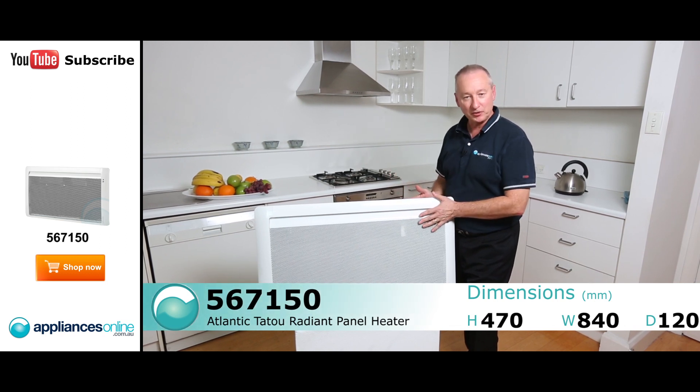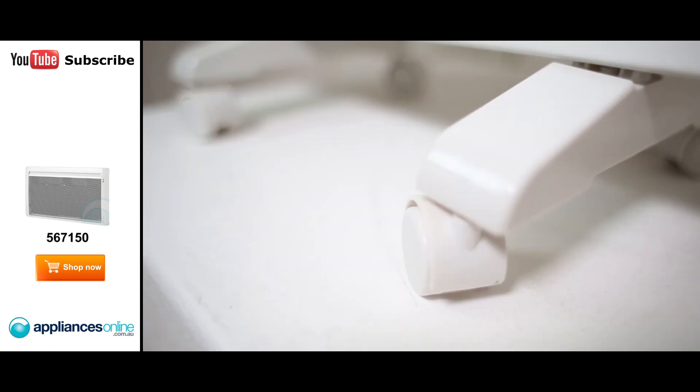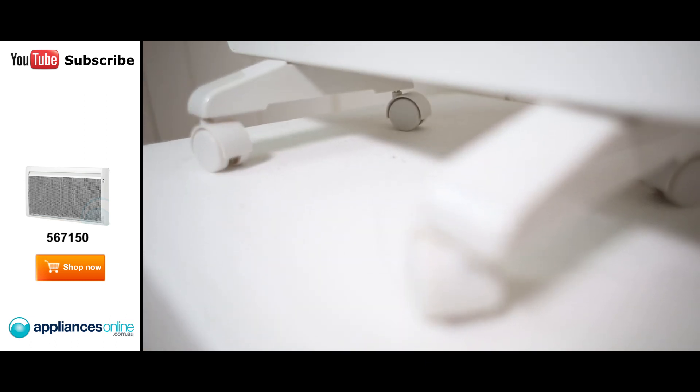This unit here can be mounted on the wall, and comes with a wall mounted bracket at the back, or it's supplied with optional wheels so you can move it from room to room.